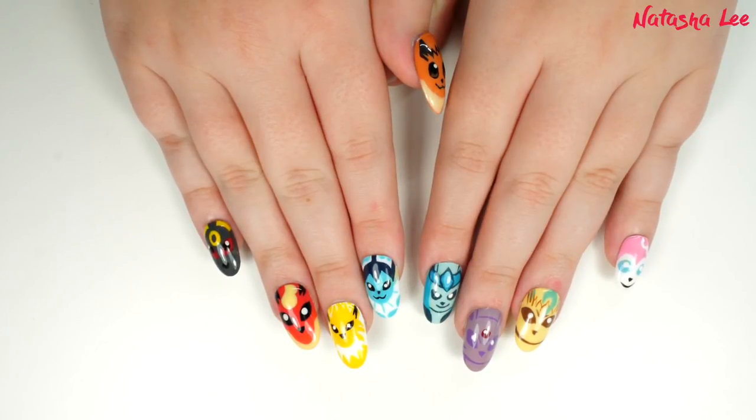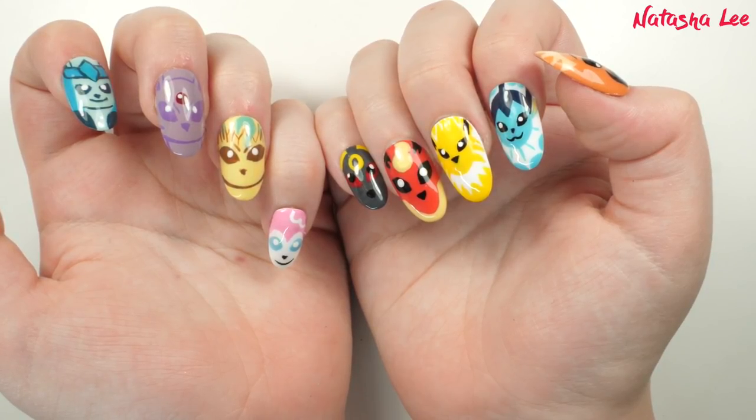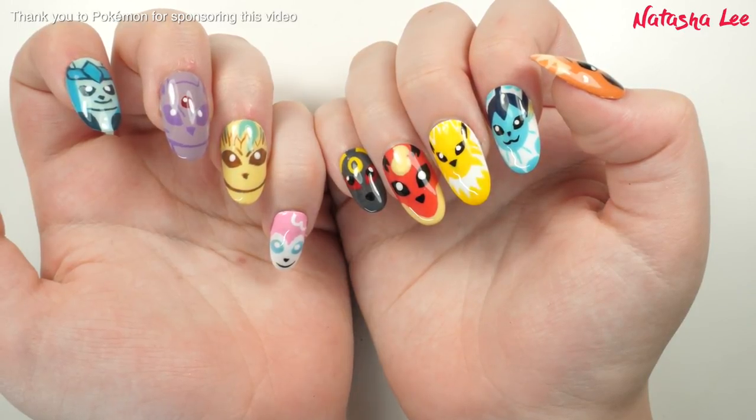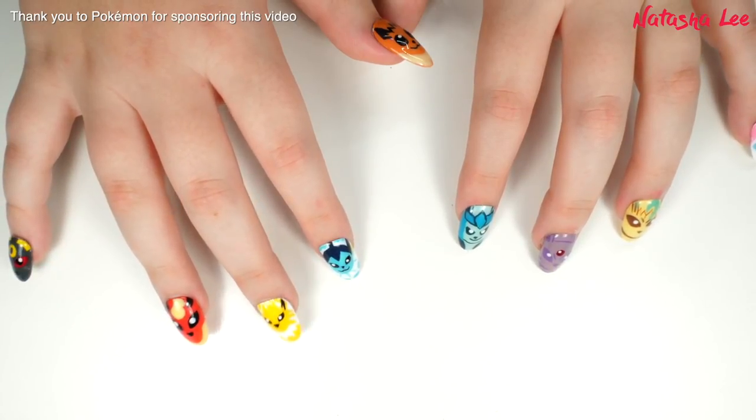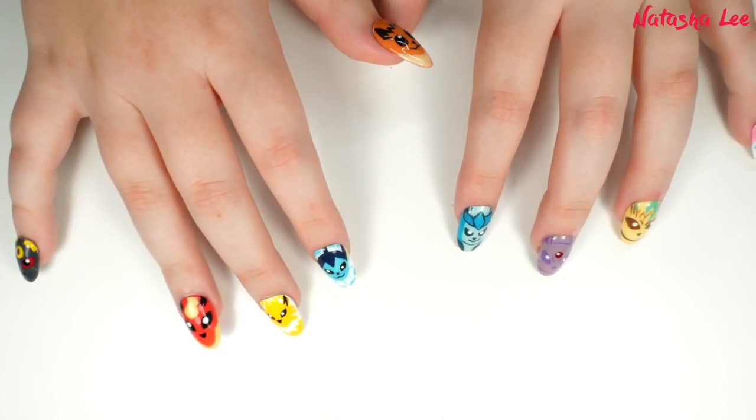Hello and welcome to another video from Natasha Lee. This week I'm doing something a little bit different. To celebrate the launch of Pokemon's Let's Go Eevee and Let's Go Pikachu on Nintendo Switch, I'm bringing you Eevee nail art including the eight Eeveelutions. Thank you very much to Pokemon for sponsoring this video.